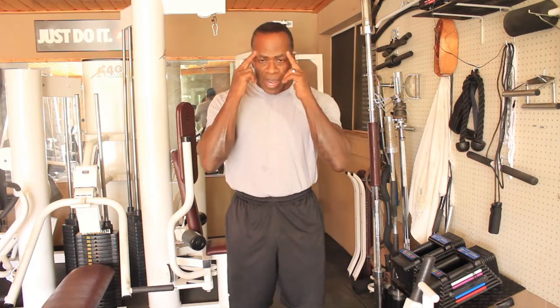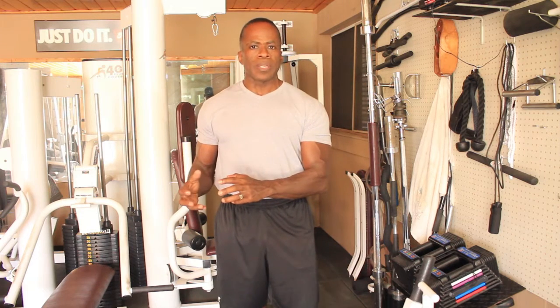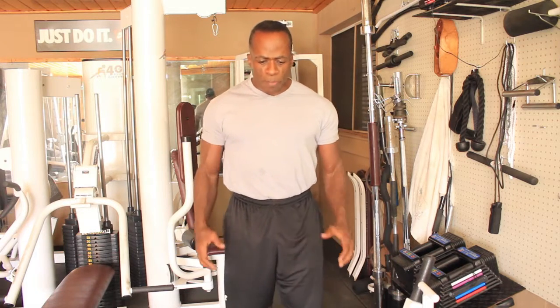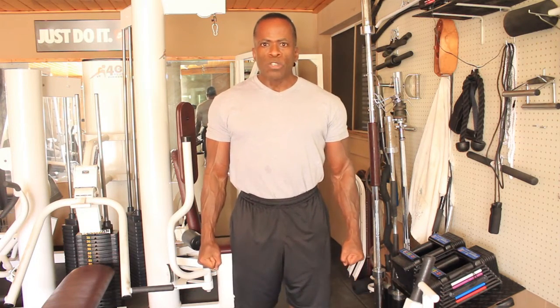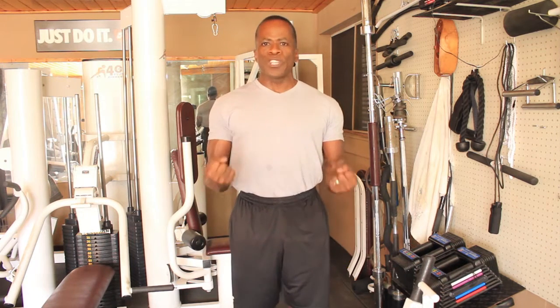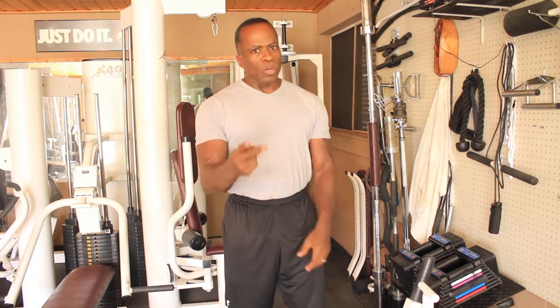What you'll notice is that when I increase my intensity, I have to increase my concentration. I have to go to a place where I can accomplish that result. I can't be comfortable and intense at the same time. When you're intense, that means you're going to go into a zone, and when you start this exercise, you'll set your mind and go for it — really giving it all you've got. All right, take a break. I'm going to show you what this is like.